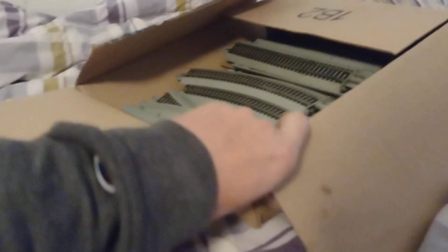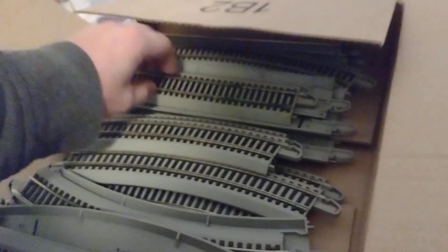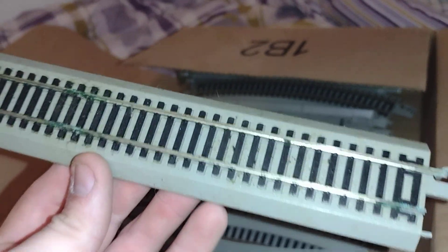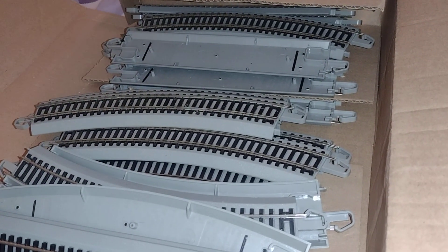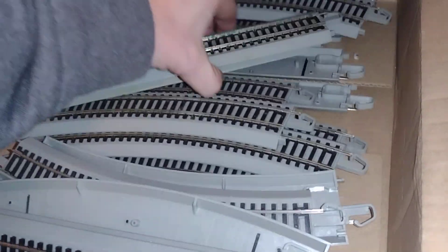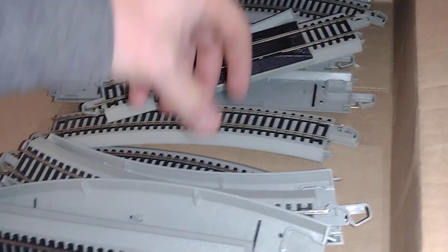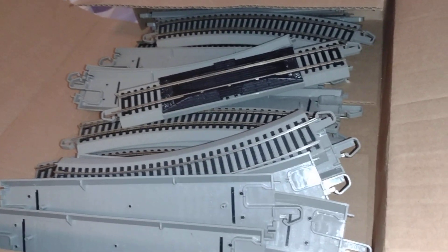I also got this box sitting there. It's all Bachmann Easy Track, nickel silver. I don't understand how it got green like that — it looks like a sticky substance on it. There's a bunch of straights, curves, a track re-railer, a power strip thing, more straights, more curves. I'll make a nice oval.